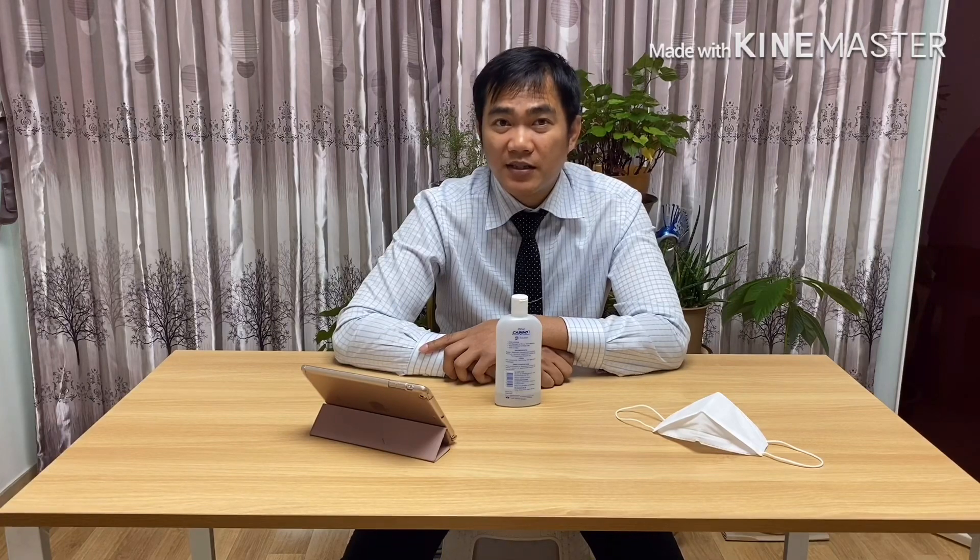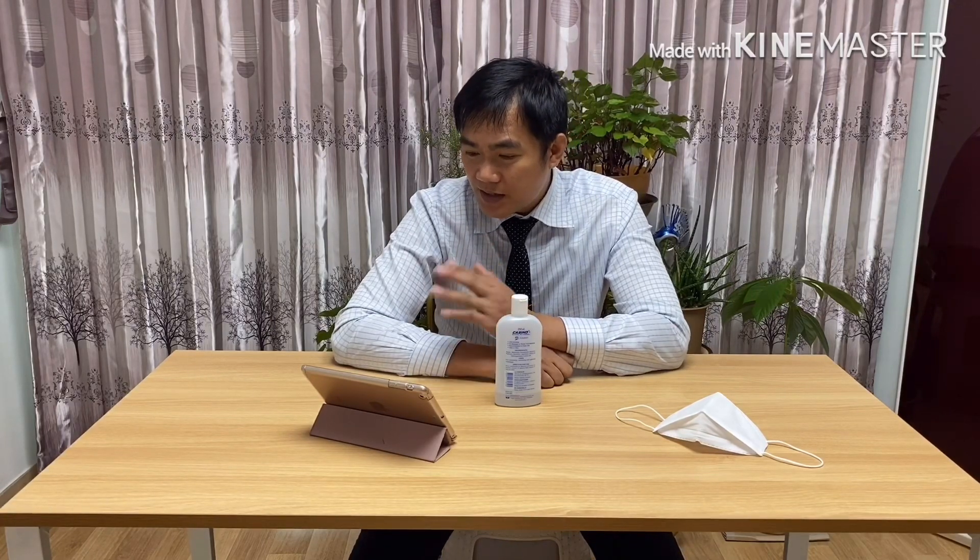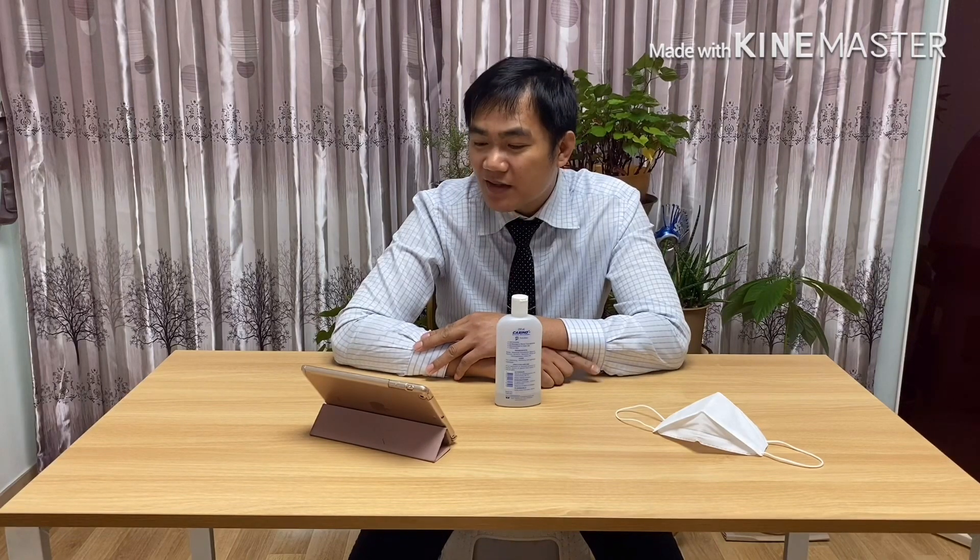We can use detergent to kill the virus. But the problem is for those using winter clothes, especially in countries with winter — the best thing we can do is put those winter clothes under the sun to kill the virus.